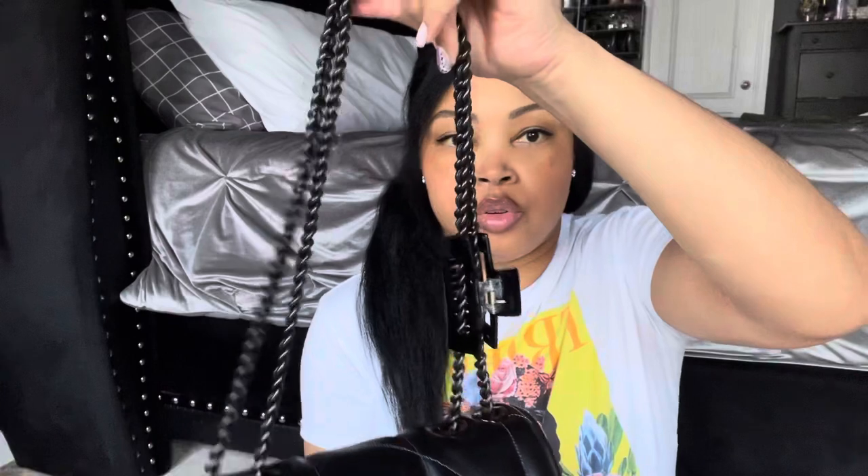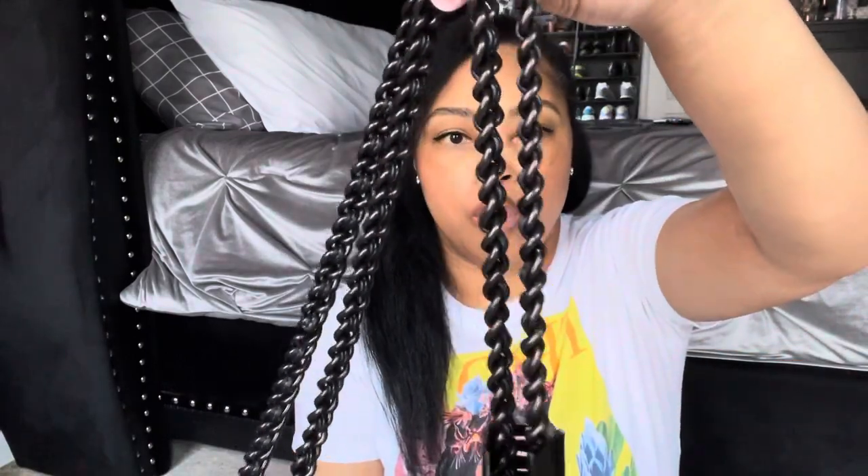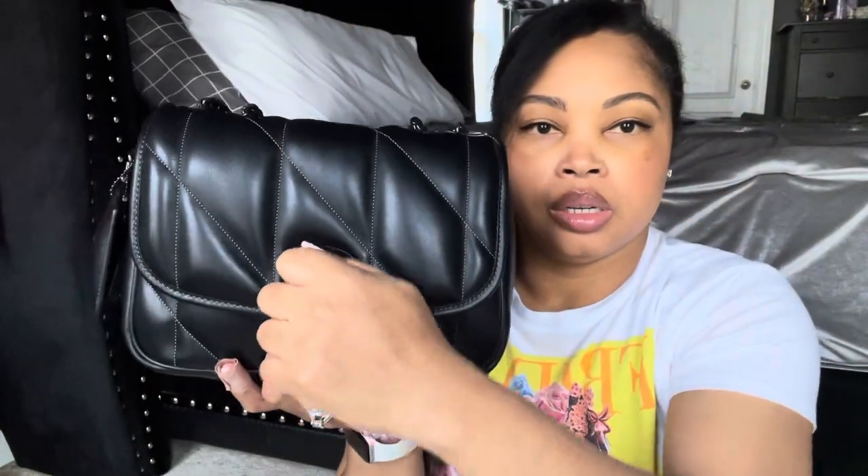Let's check out the details on the bag. It has that gunmetal chain with leather woven into it, and the quilted diamond pattern — I really love this pattern. It has the back pocket which has a magnetic closure, and then you have the puffy Coach Pillow tag on it as well. The C-lock is also covered in leather and you just have to turn the lock to open it.